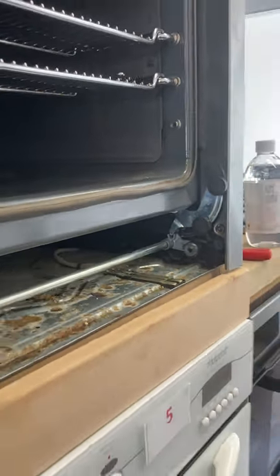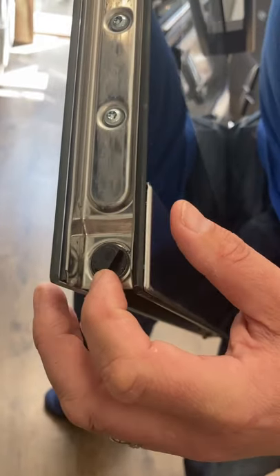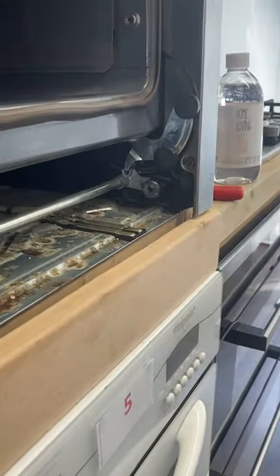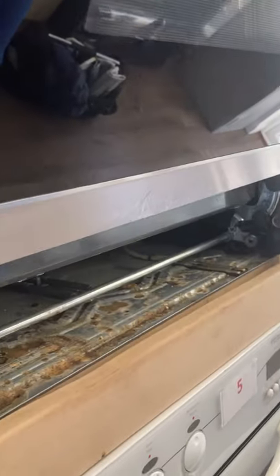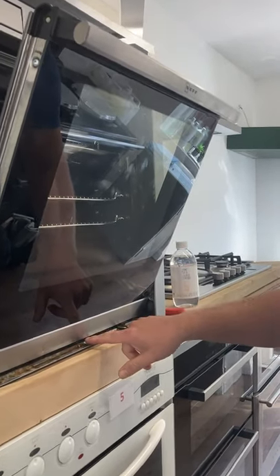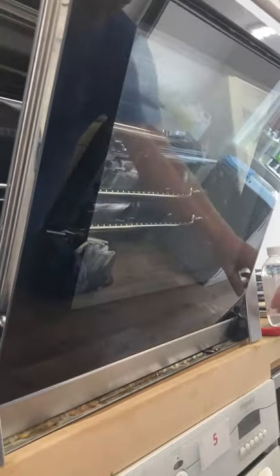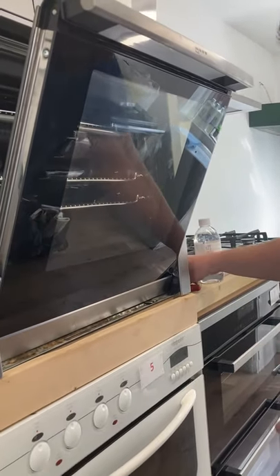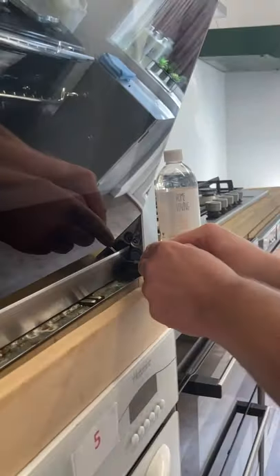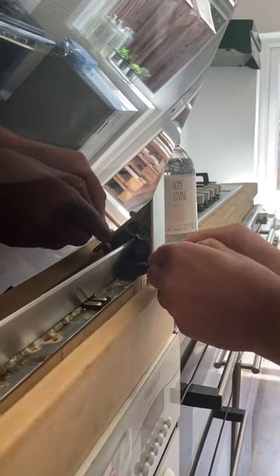Now we're going to put the door back on. We've got a little device on the door that sits within there and locks the door in place. We slide it onto those wheels, get it into position making sure everything's at right angles. There's a little gap underneath the door, so we lift the handle over slightly — that puts the oven door back into position. Now we go into the little mechanism and push the black bar down using the screwdriver in the square hole.